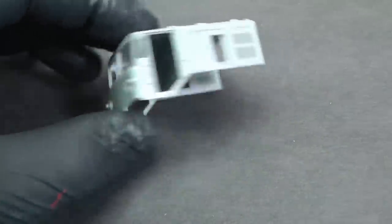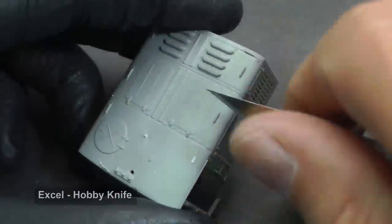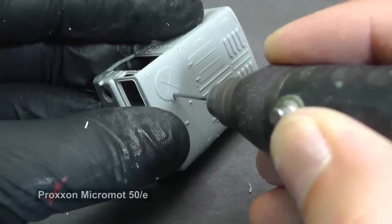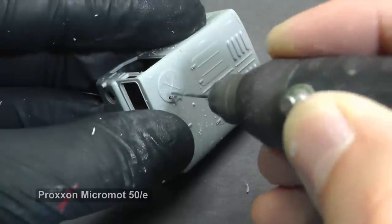This is the major part of the whole kit and looks nice, but I want to create better details. First I cut out plastic handles with a sharp blade. I also want to open some hatches on the roof, and the easy way is to completely remove them with a micro electric drill.